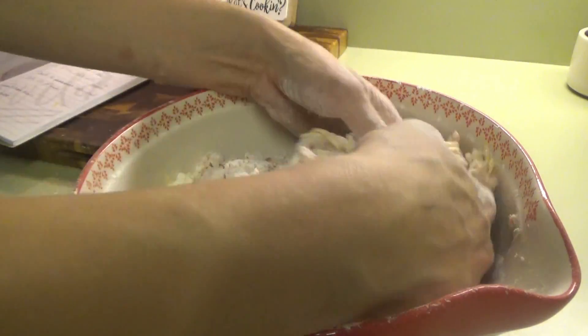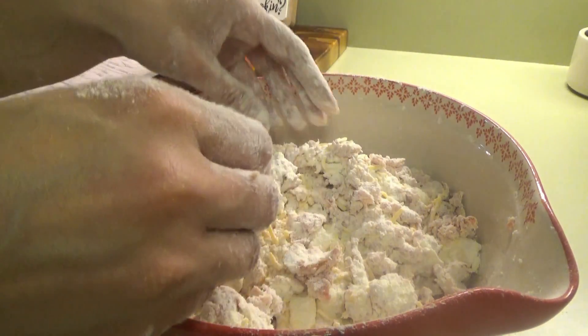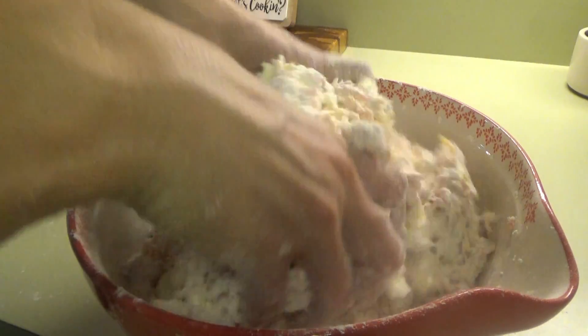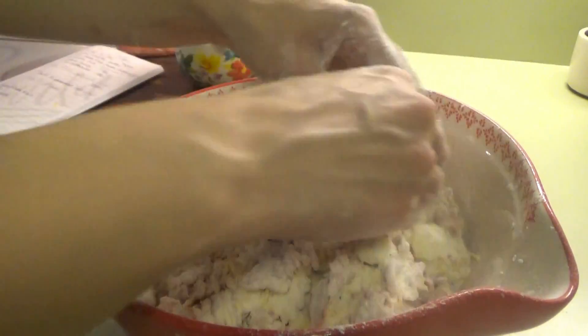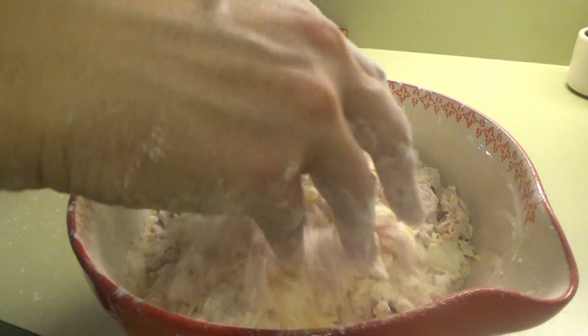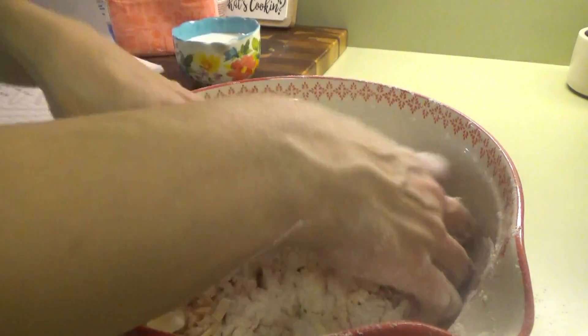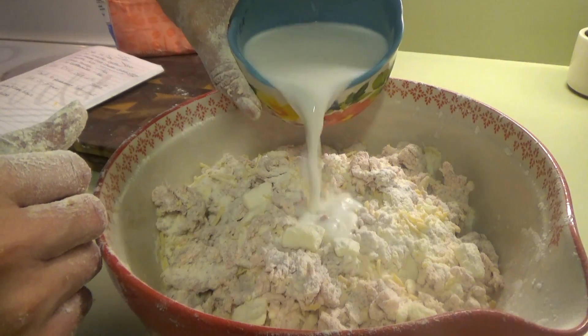I'm not going to have a link for this recipe because I actually saw it in a magazine, but I will put which magazine it was and type out the recipe in the description box for y'all. I'm changing it up just a little — I took out a few things I didn't think kids would like, so I'm just doing the basic version. Now we put in one cup of milk.